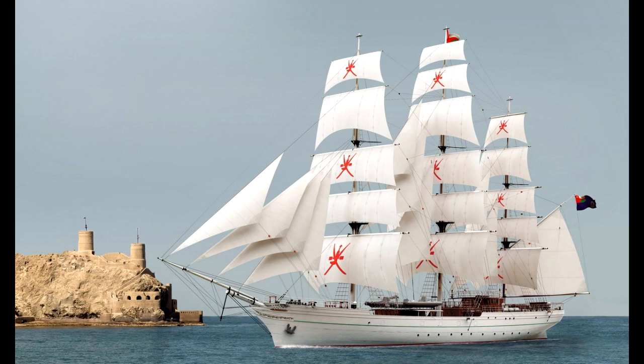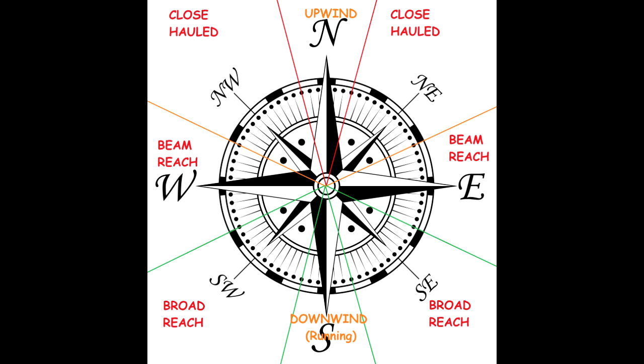Now we have seen the different types of rigging in the game — which in another video I will explain in more detail, naming all the sails, the masts, etc., so you get a good grasp of nautical terms. Now that we have seen all the different rigs we have in the game, let's see the polars. What's a polar? What do I mean when I'm speaking about polars?